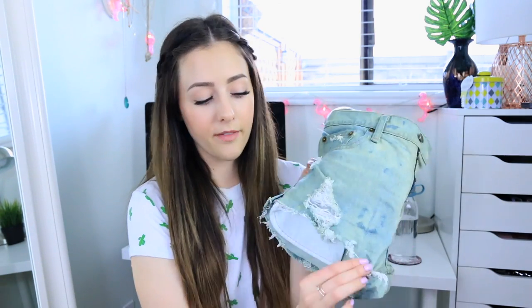For the bottom hem — as you can see it's quite frayed — I literally just put them in the washing machine and that's how the bottom turns out. A lot of people like to sit and pull out all the individual strings, but if you have real denim just throw them in the wash because the distressing on the bottom will basically do itself.